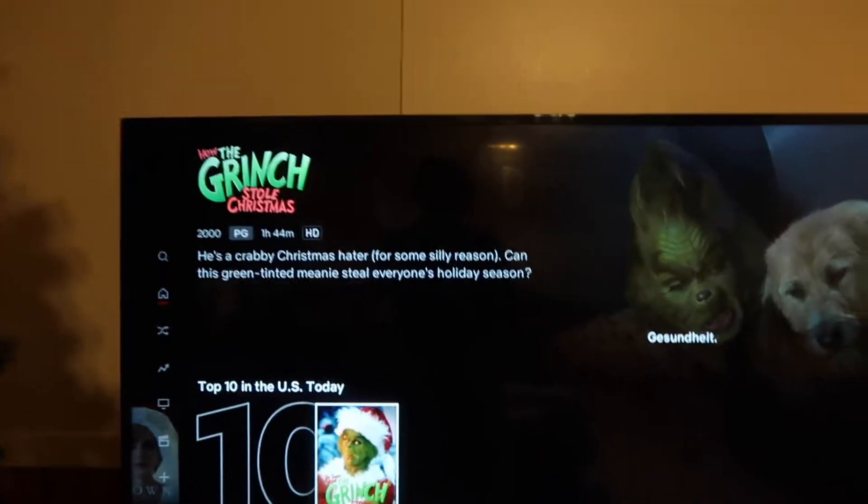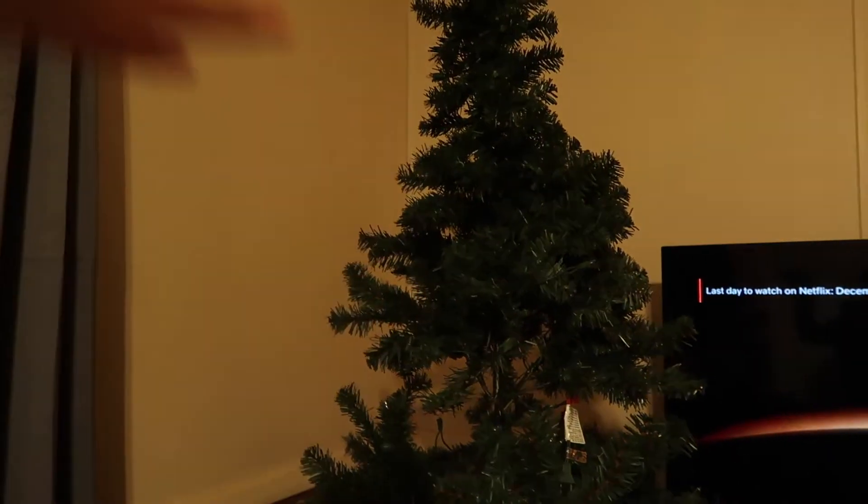I'm gonna put on The Grinch while I decorate the tree and finish putting it up.